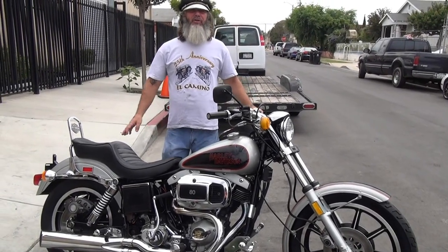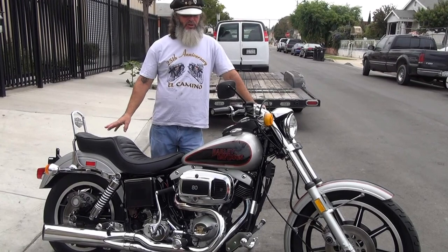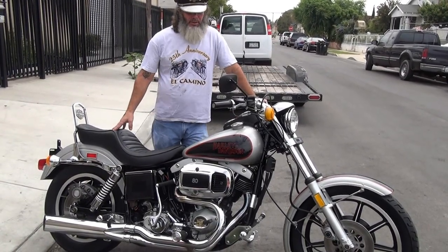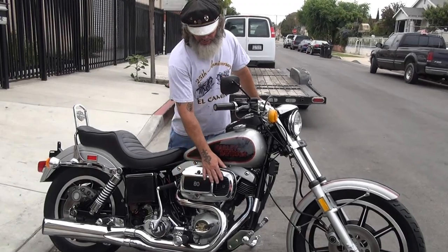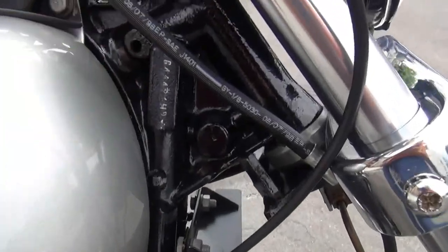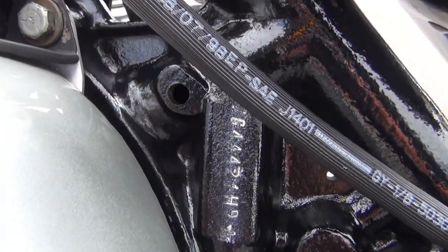This is a 1979 FXS. This is a mid-year model, a '79 that came out with an 80 cubic inch engine. So you have the 80 cubic inch air cleaner with the little scoopy here. It has a different serial number here — a 7G number — designated as an 80 cubic inch.